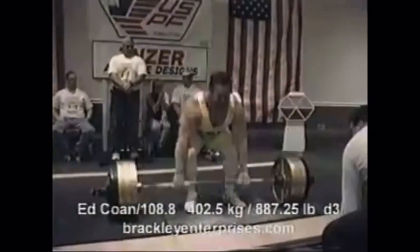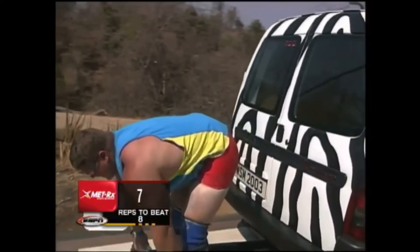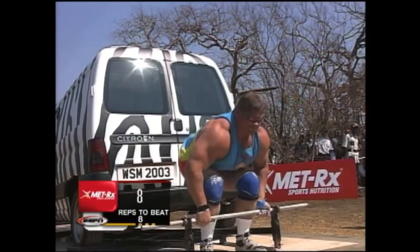Ed made this deadlift program for Mark Phillippe. Mark is a powerlifting world champion, seven-time World's Strongest Man, and former collegiate strength coach. Here you can see him deadlifting a van for around 10 reps. Mark was able to add 35 pounds to his deadlift at the end of the 10 weeks.